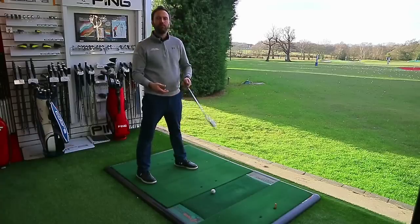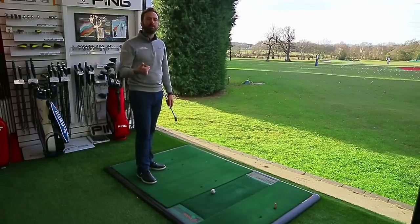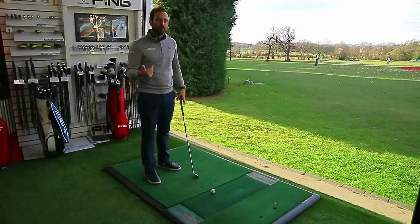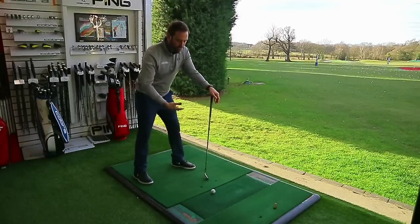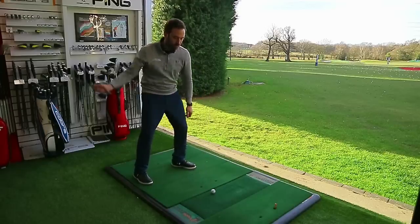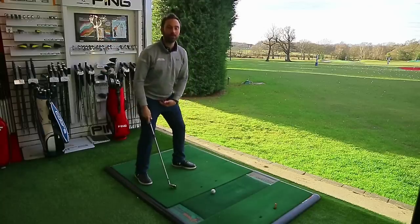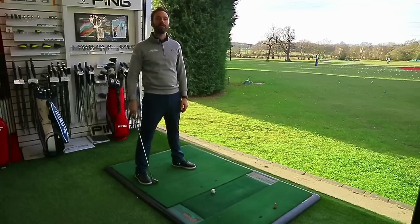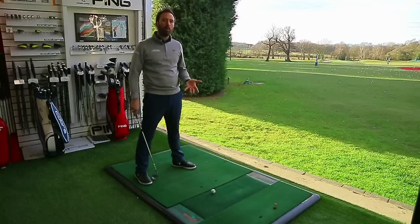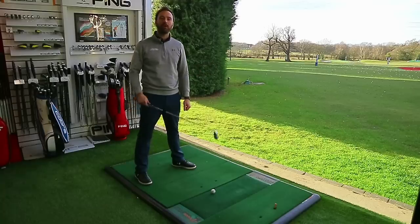Golfers who struggle with sliding and drifting forward are probably dealing with a lack of flexibility, but also bad posture. If I tuck my hips underneath me and try to create a rotation it makes me drift forward because my pelvis isn't in a neutral position to trigger a rotation. The posture can lead to quite a lot of compensations very early in your golf swing.